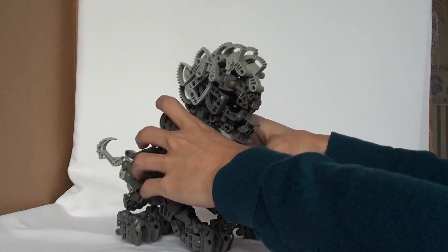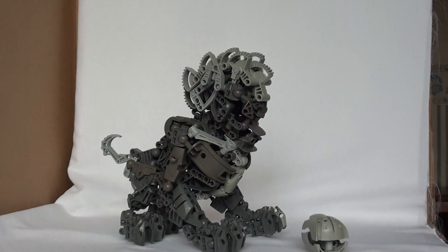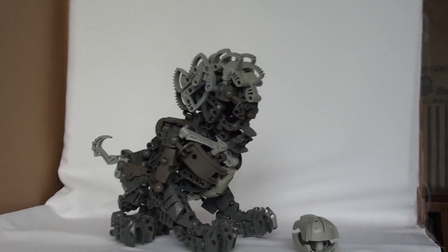I think that's pretty much everything I wanted to say in this MOC review. So yes, have a very happy Chinese New Year. Goodbye.